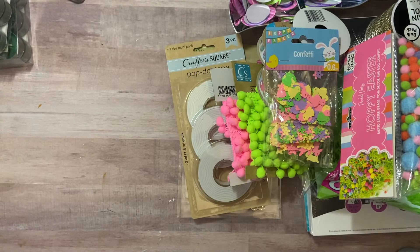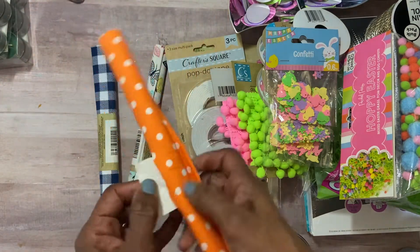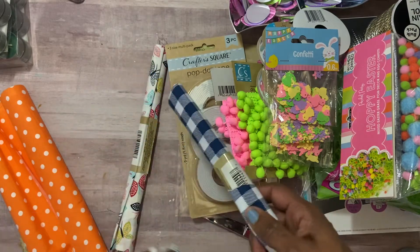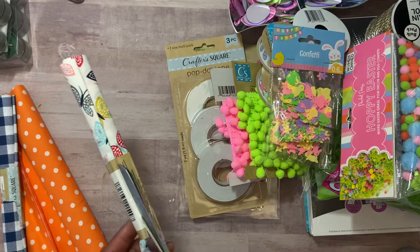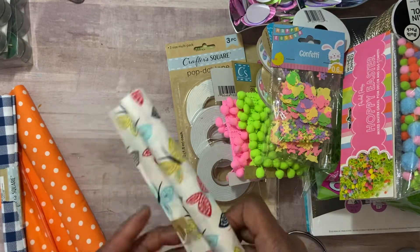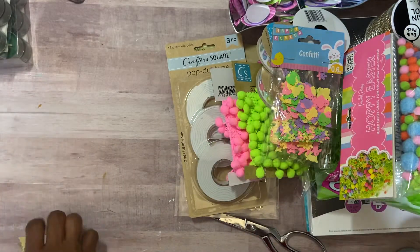I also picked up some fabric — I'm still working on my sewing machine so I can make my own ruffle trims. There's an orange and white polka dot I thought was so cute, then a blue and white gingham, and one with butterflies on it — really pretty. They had other ones and I saw some that Louisa had purchased that were even cuter, but I was on a grab-and-go mode. That was my Dollar Tree haul.